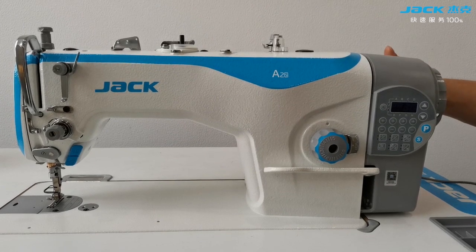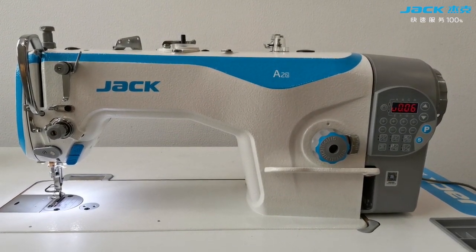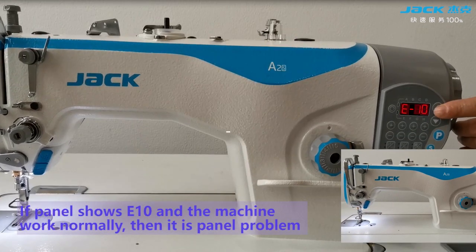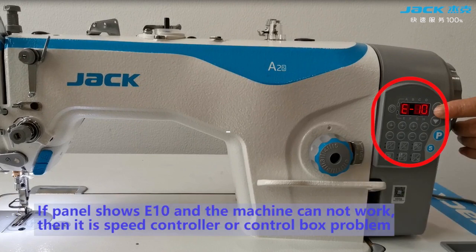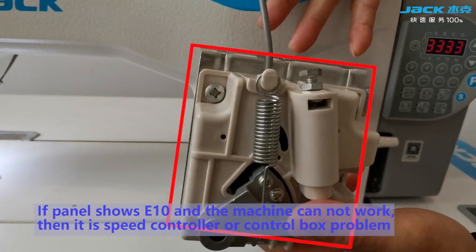Turn on the machine. If the panel shows arrow 10 and the machine works for a long time, then it is a problem. If it shows arrow 10 and the machine cannot work, then it is a speed controller or control box problem.